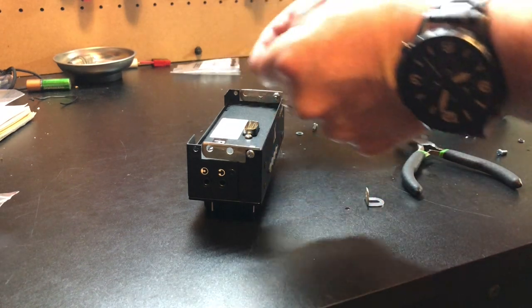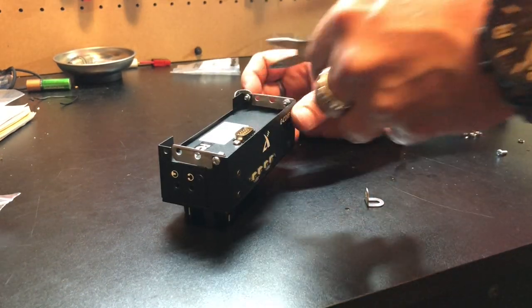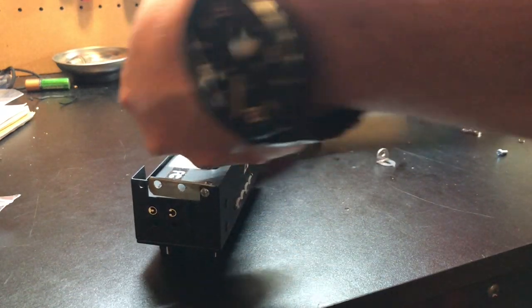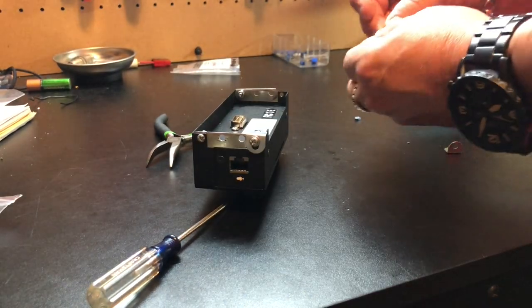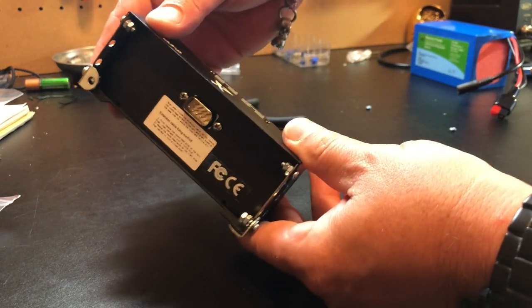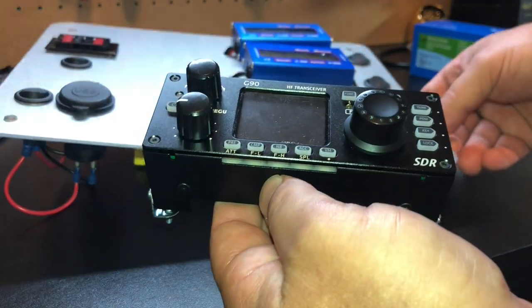Now we're going to attach our L bracket to the head. I'm going to put a washer on the screw, insert a lock washer, and a nut. I want this to have some play, so I'm going to leave this loose and we're going to use another nut to lock that in place. That way this can wiggle. We're going to kind of finagle these screws in here, kind of to the side, drop this in to the plate, and bolt them up from underneath.